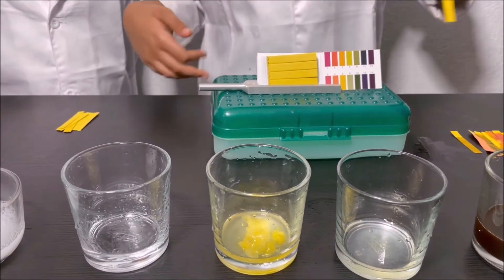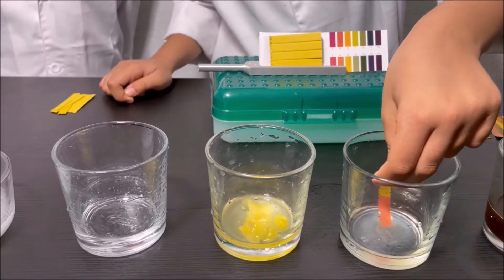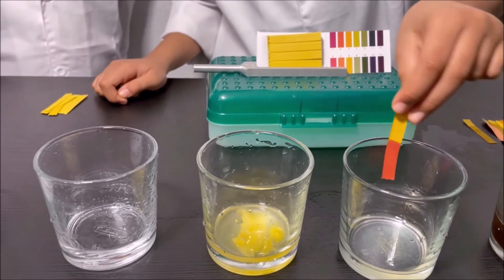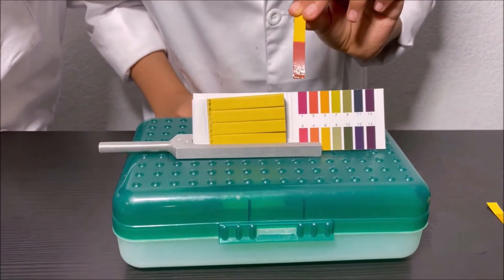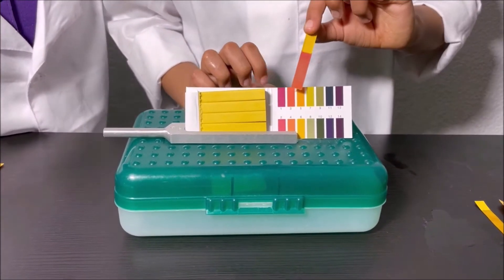I'm going to put it in the lemon. Dipping it — it looks scarlet, like dark scarlet. It matches with two. Lemon is a strong acid.